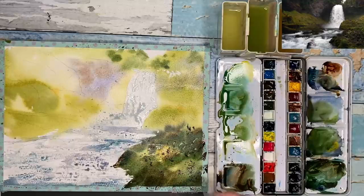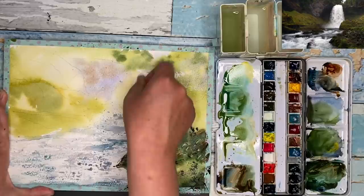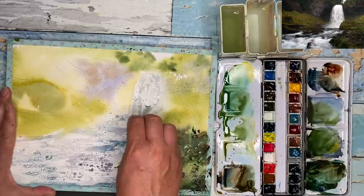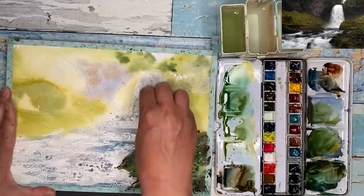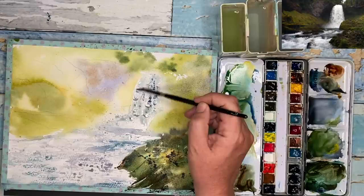I'm peeling off some of the masking fluid with my finger or a paper towel — I don't want to remove it all, just make some little holes and put a light wash in there. I'll build that up, let it dry, then repeat and add mid-tone washes. It's to create those abstract shadow marks you get in a waterfall, which are quite hard to paint freehand. I'm putting on a very dilute mix of ultramarine with a touch of quinacridone rust using my size 6 brush, wet on dry.